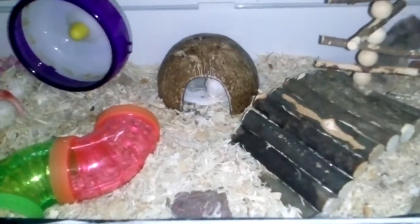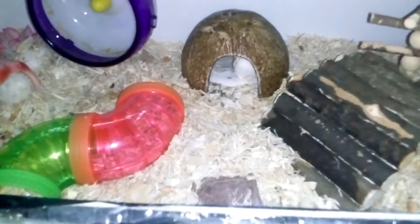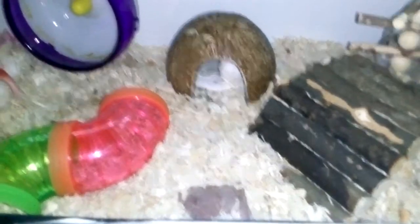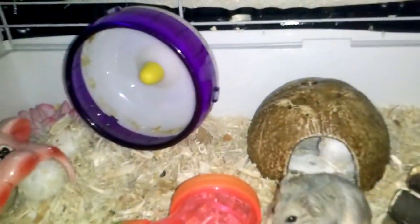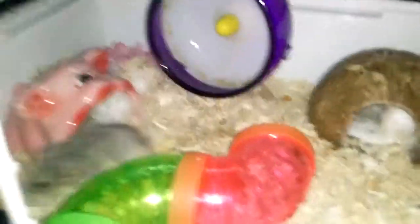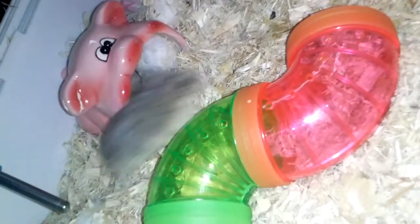I use regular aspen bedding — I got it from Walmart, a whole bag full of aspen for like $5. So let's get started with the stuff that's inside, and you guys get to see Daisy and her everyday life, just in her furniture and everything in her house.